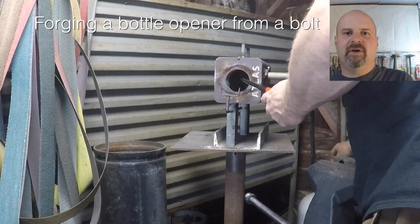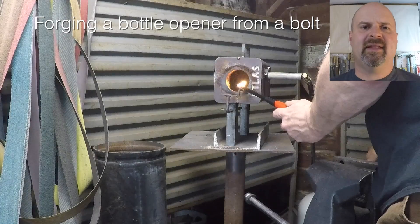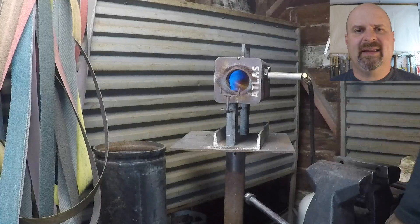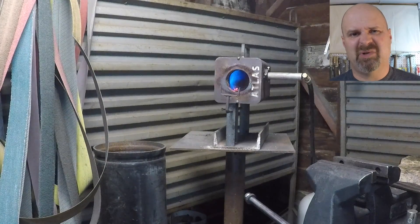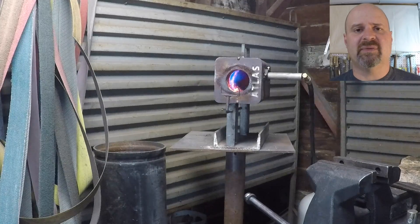I'm using a little propane furnace. Atlas Forge makes this, and I really like it because it lights up and gets hot really fast. I can usually get to a forging temperature in six or eight minutes for small stuff. I've been really happy with this forge.